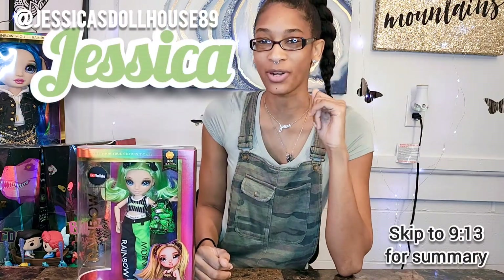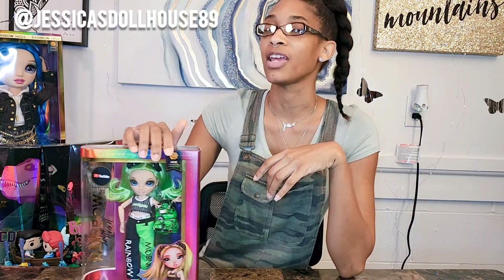Hi, my name is Jessica and thank you for joining me in the dollhouse. In today's video I'm gonna be unboxing Jade Hunter of Rainbow Junior High. I feel like this collection hasn't been really popular out of the other Rainbow High dolls that have been released, and I would like to unbox her and figure out why that is.